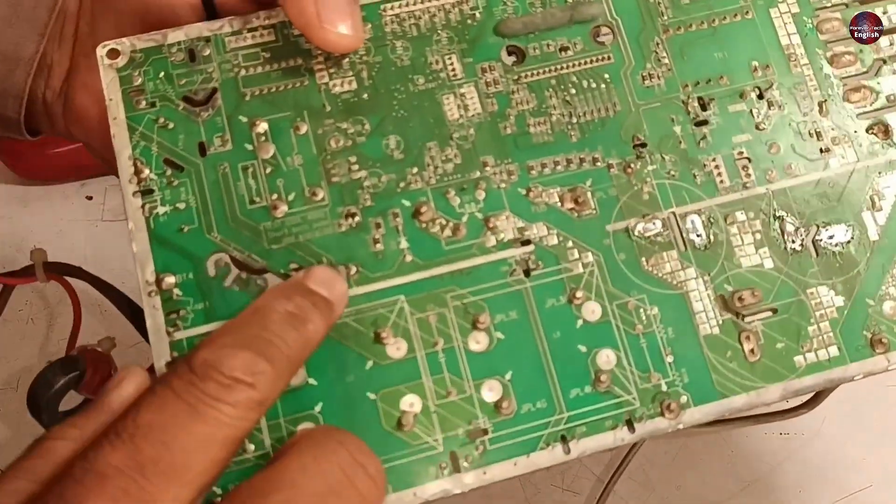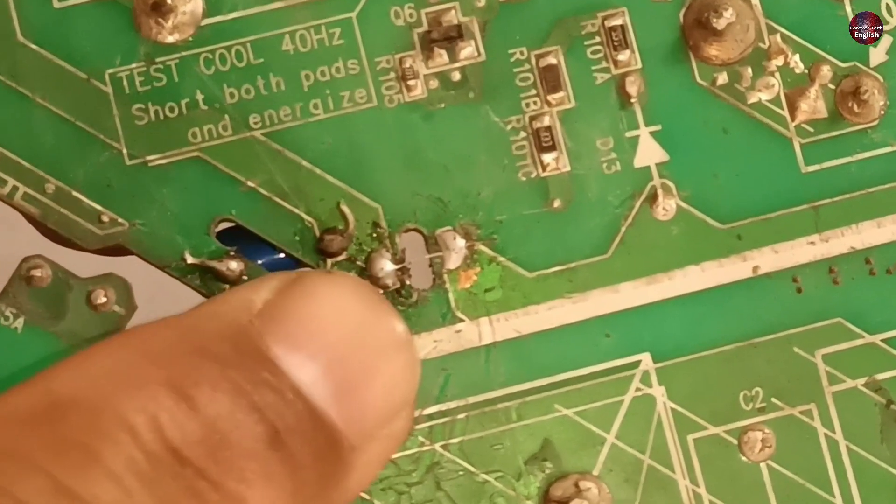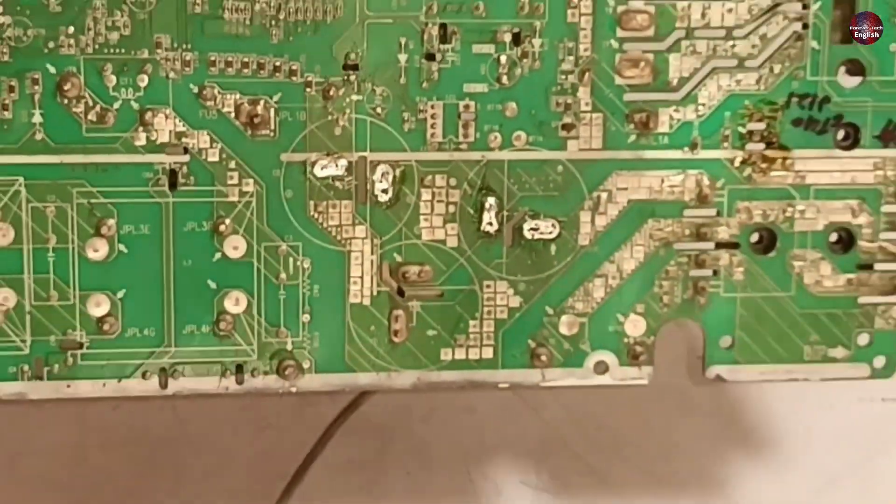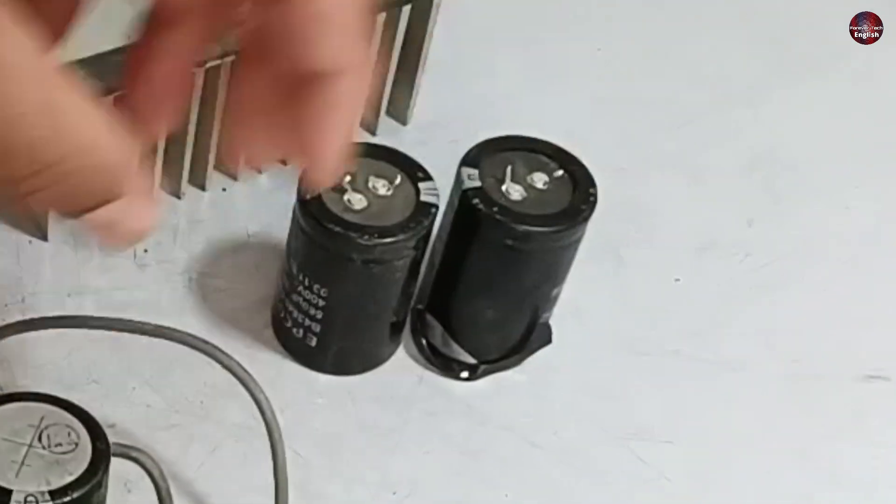I think it has gone through a repair by another repairman. The fuse has been removed and I can clearly see a wire has been joined instead. Two capacitors were installed here, and I have temporarily desoldered them from the circuit.